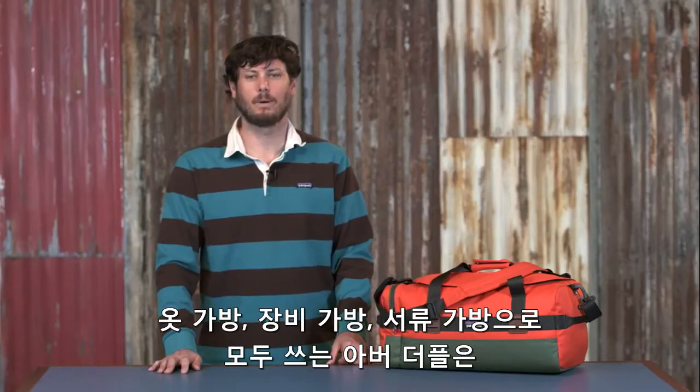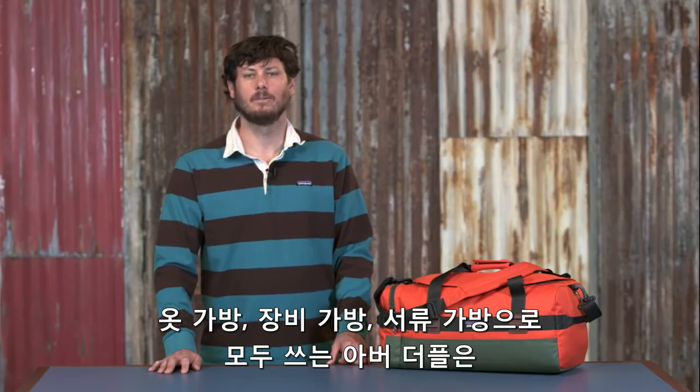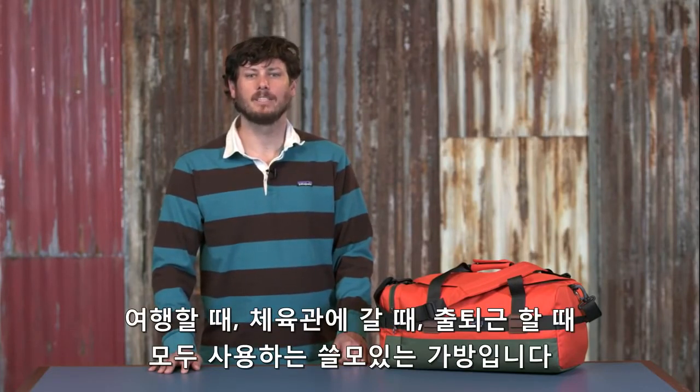Part dresser, part toolbox, part file cabinet. The Arbor Duffel holds your life together whether you're living on the road or simply wrapping up a session at the gym.